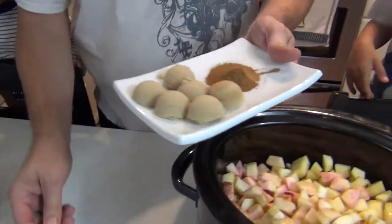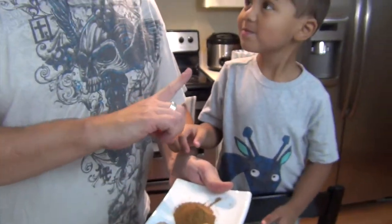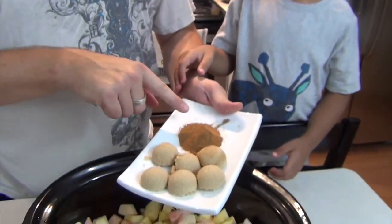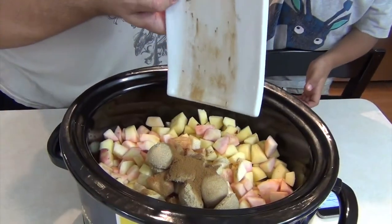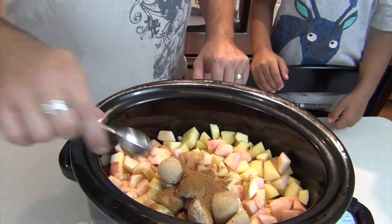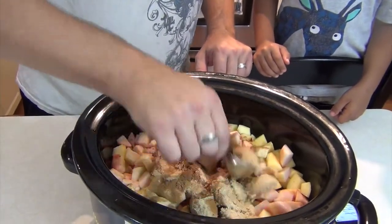The last thing we need to do is spice it. So this is six tablespoons of brown sugar and one tablespoon of cinnamon — just tilt the plate. And that is all there is to it. I'm just going to use this to mix these guys up a bit.